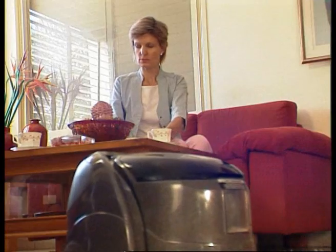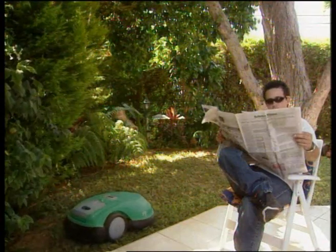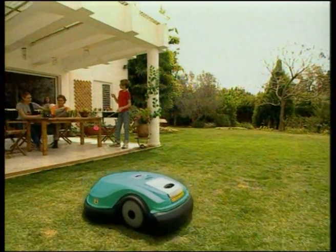Friendly Robotics is devoted to developing home robotic products that liberate people from routine chores. It mows, you don't.